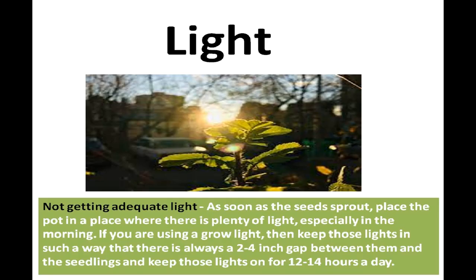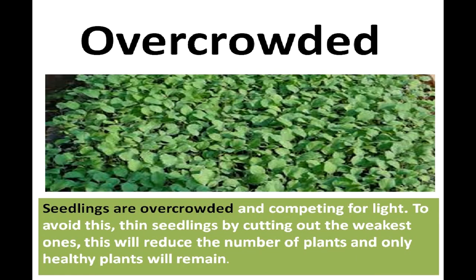The main reason for leggy seedlings is not getting adequate light. As soon as the seeds sprout, place the pot in a place with plenty of light, especially in the morning. If you are using a grow light, keep it 2 to 3 inches away from the seedling and run it for at least 12 to 14 hours a day. A second reason could be overcrowding. To avoid this, thin seedlings by cutting out the weakest ones so only healthy plants remain.